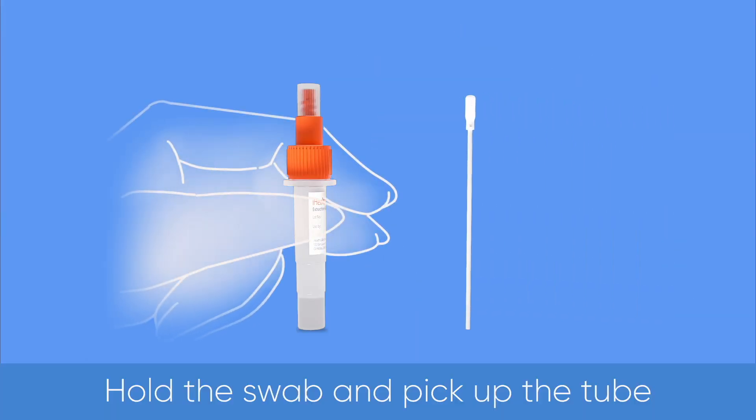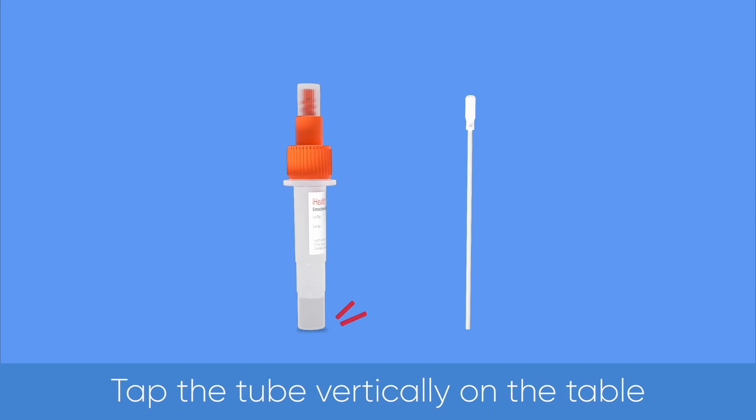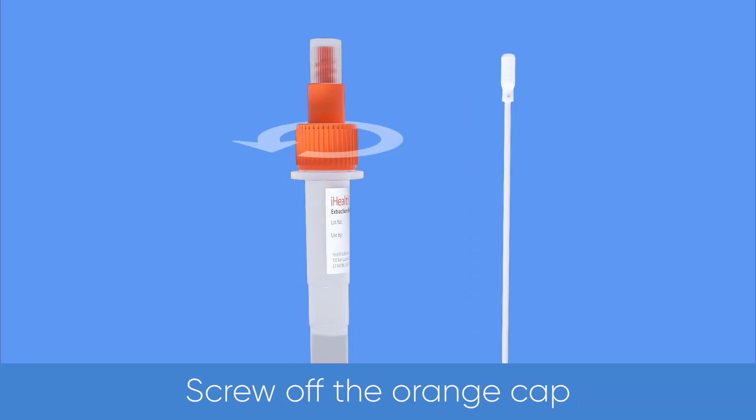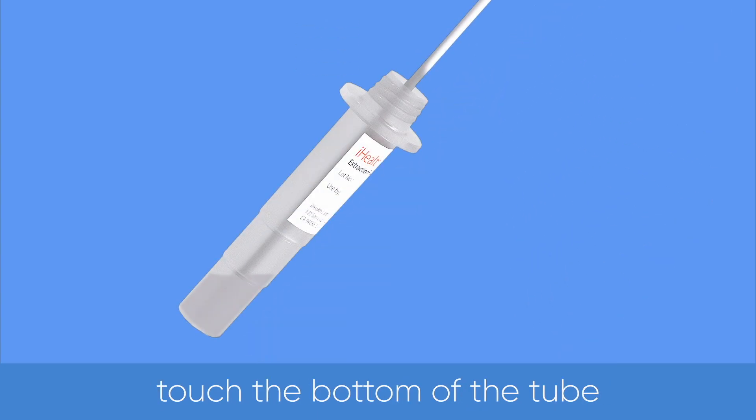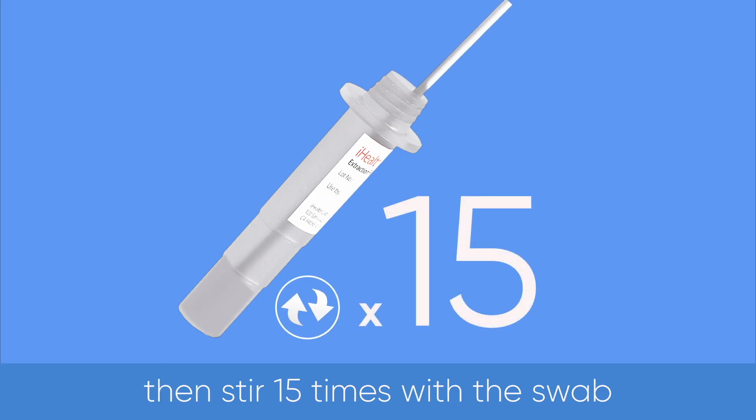Hold the swab and pick up the tube. Tap the tube vertically on the table. Screw off the orange cap. Place the swab into the tube, making sure the head of the swab touches the bottom of the tube. Then stir 15 times with the swab.